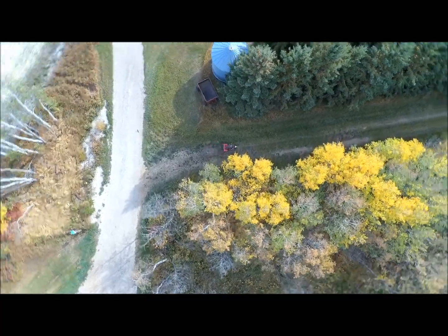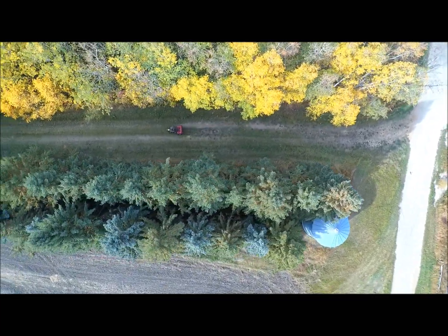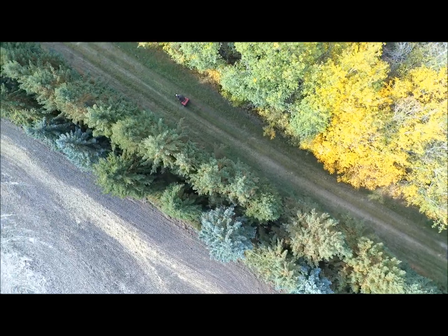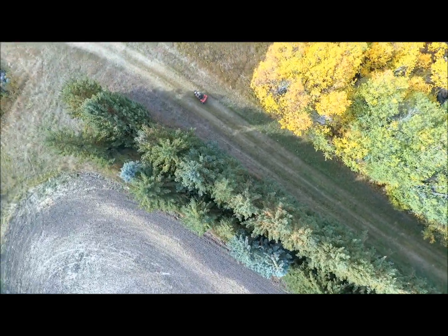Going to make a sharp turn here and head down the lane, between the evergreen trees and the poplars. Probably a few saskatoons in there as well — they're very yellow at this stage. This is October 1st.